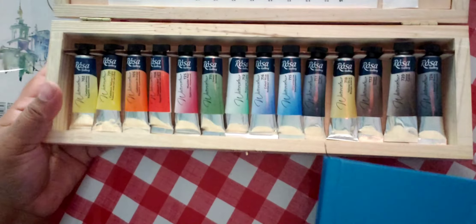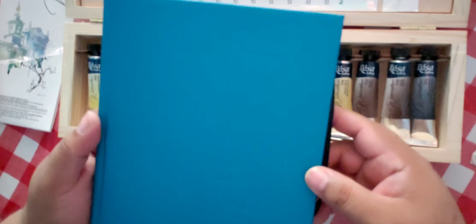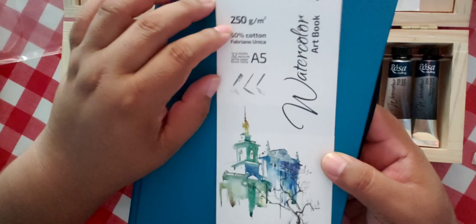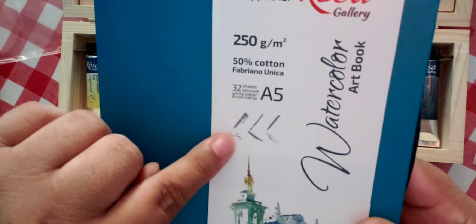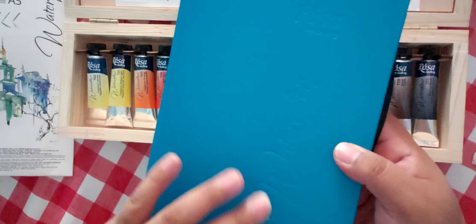While I was waiting to swatch this, I recently got this Rosa Galleries watercolor art book. It's a 50% cotton Fabriano Unica, 32 sheets, A5 size, and you can use it with three different media — I think it's like a mixed media book. I got it through eBay and I've linked it below.